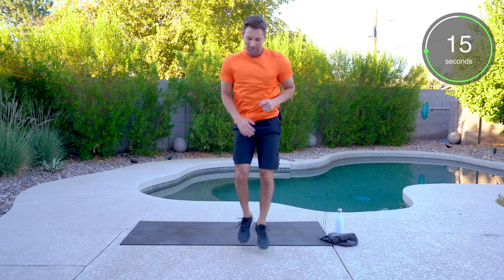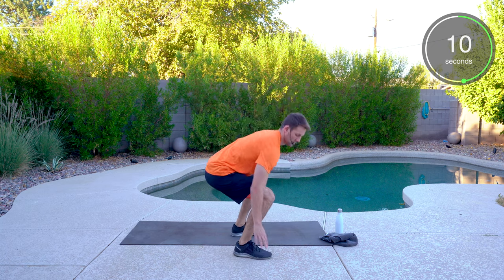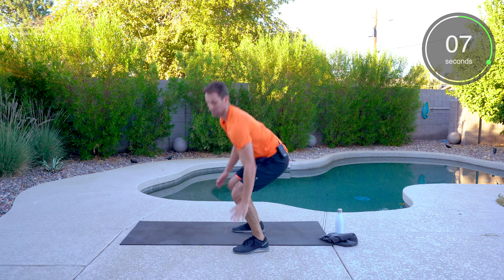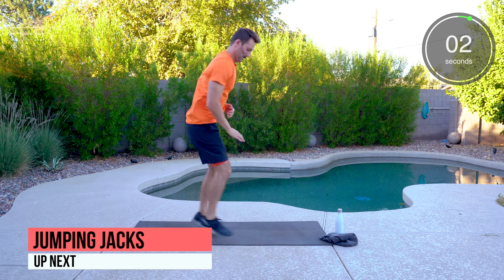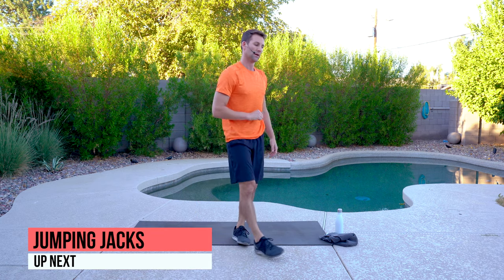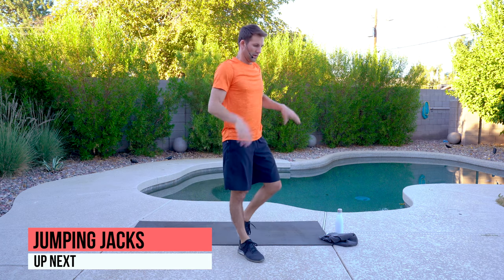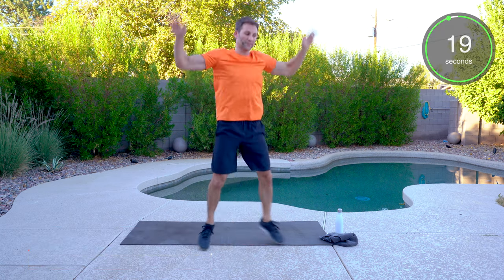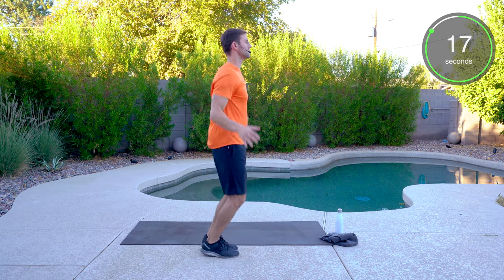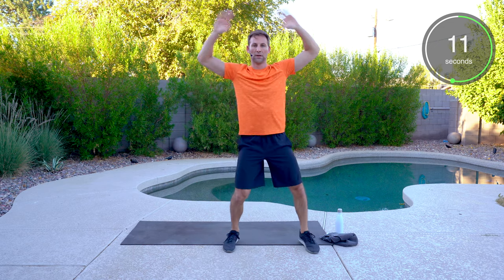Sink those hips — you're going to get tired of me saying that. Back to jumping jacks, and then we'll do some side shuffles. Step if you need to — that's a regression. If not, you're here with me.